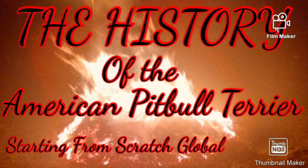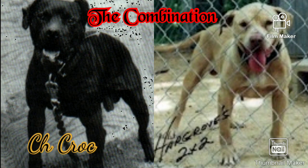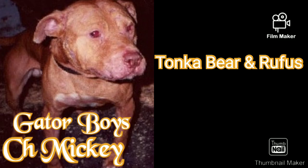I asked Harry about some of these famous bloodlines and crosses from the past. Hoggrove's Champion Pepper was a great dog from the Red Bull Jocko Bully Son cross. Mr. Hoggrove also shared a story about the Tonka and Rufus dogs, which he did really well with that particular cross. One of the most noted dogs off that cross was Gator Boy's Champion Mickey — a great-looking dog and a great-producing dog.